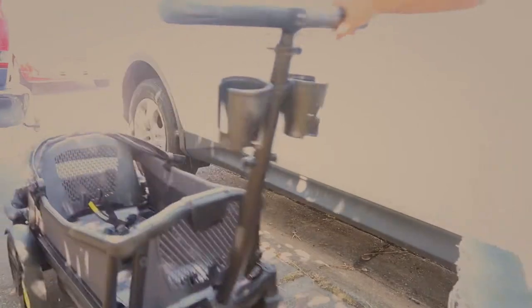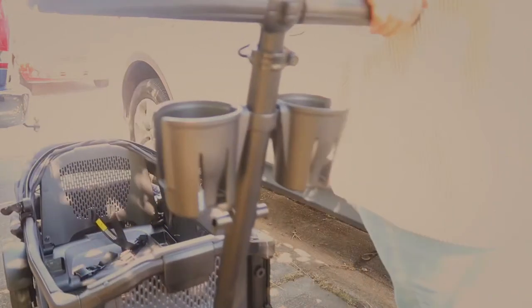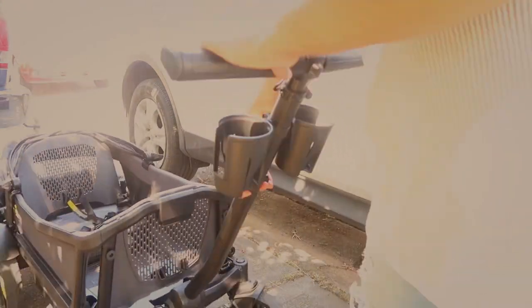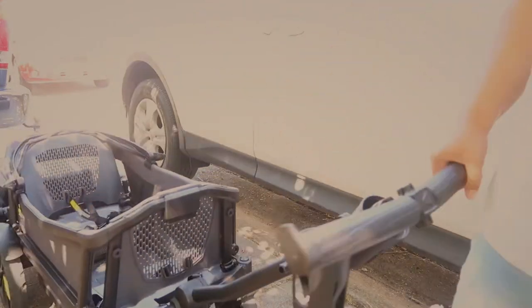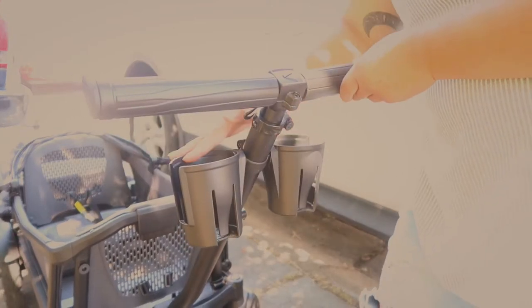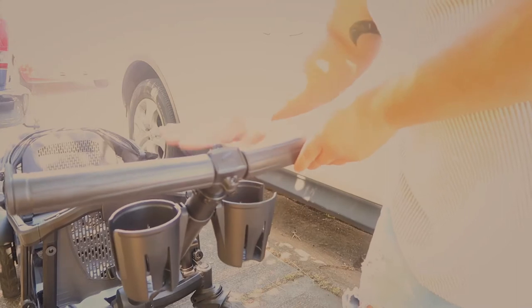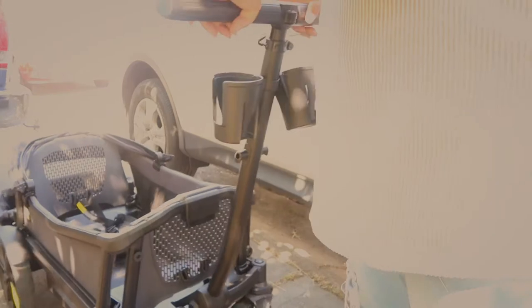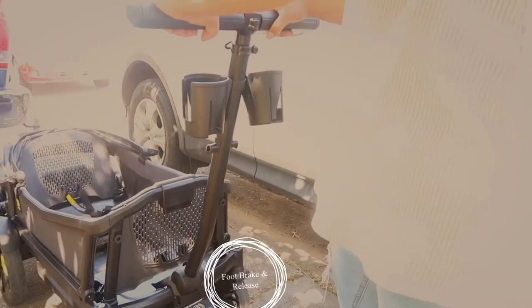You can pull the wagon just like this — I like to use it like it's a cart — or you can do the actual wagon style where you just pull up on this little lever and then pull the wagon like this. The cup holders keep your drink upright when it's in that setting, so it's not going to tip out. You can also just push it like you're pushing a stroller, which I really like.